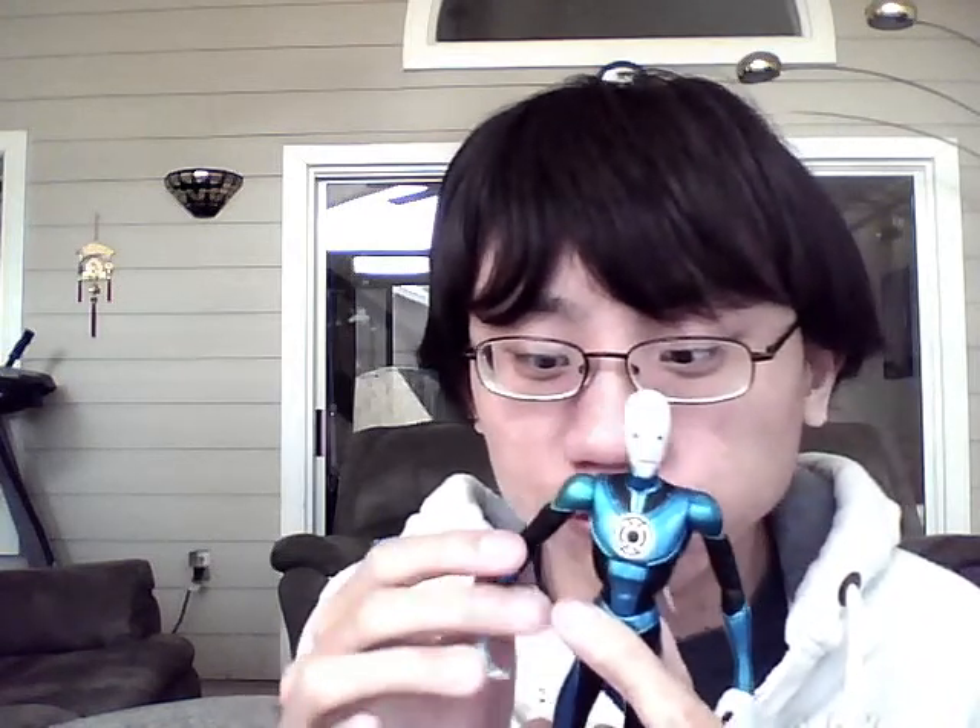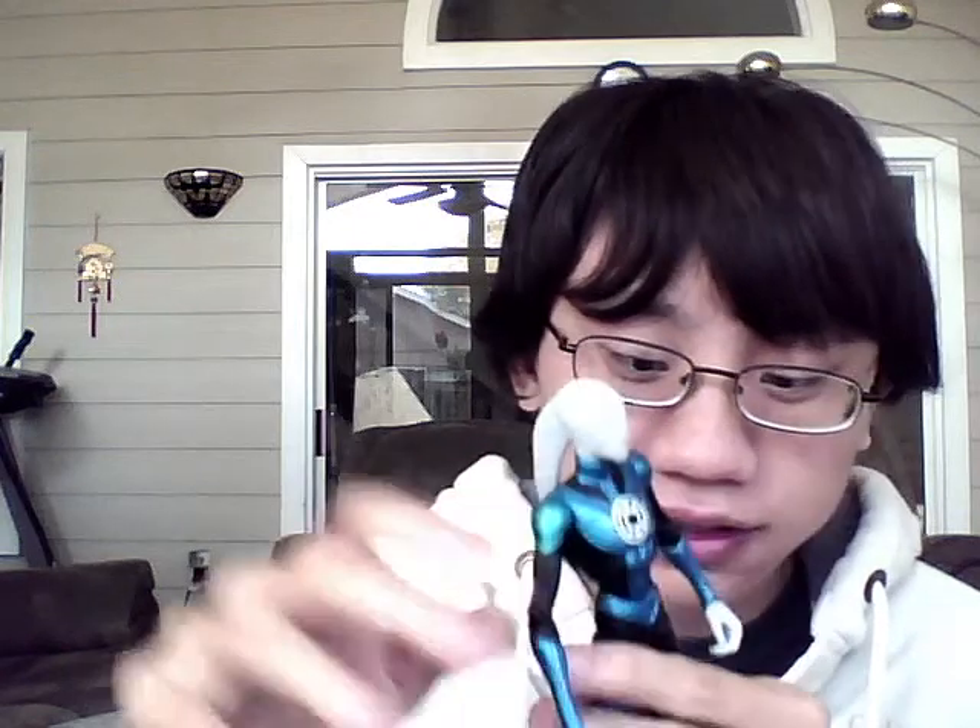He has shoulder movement, about here. He barely has an elbow — almost no elbow, just a little bit. No waist movement, no hip movement, no thigh movement, but he does have a knee.